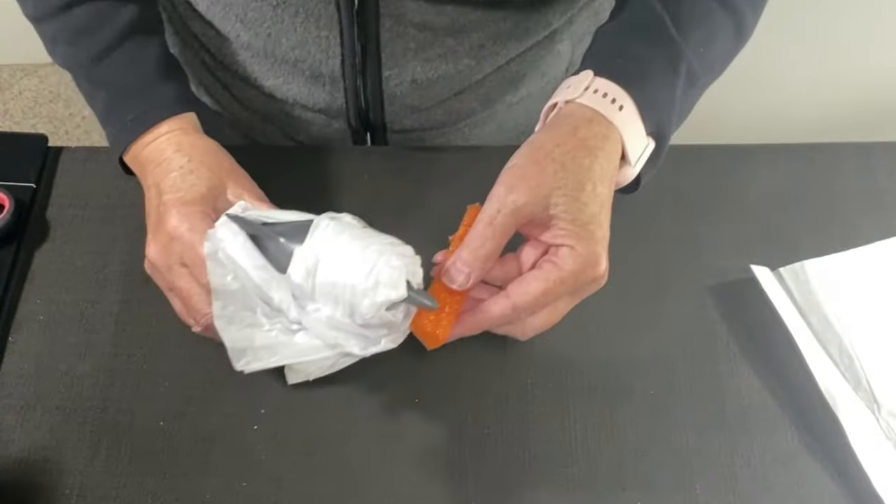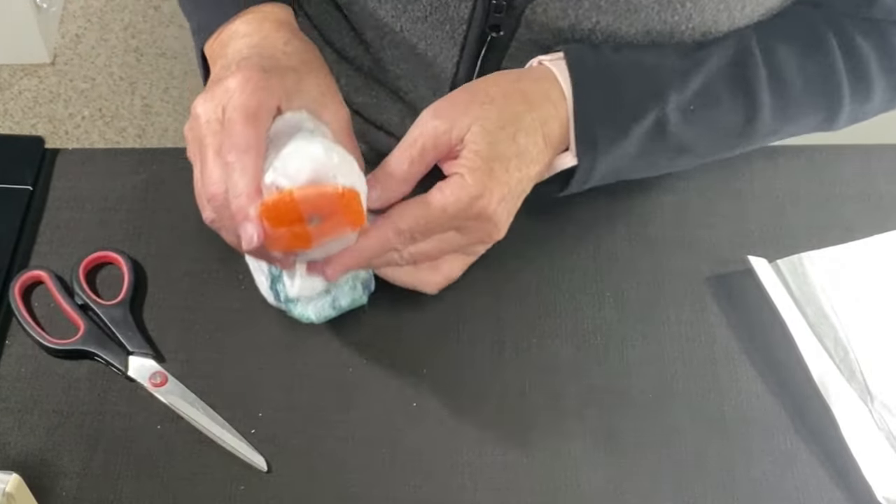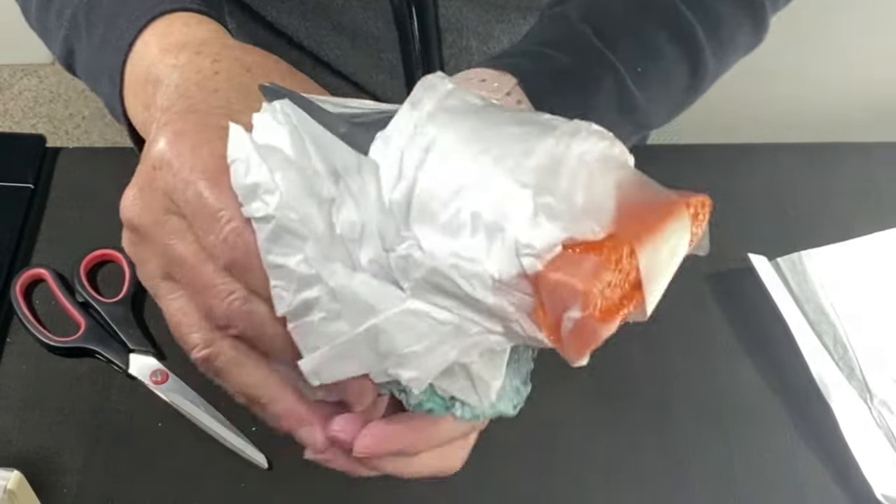I don't know if I can take this little scrap — wrapping this tape around. It gives it a little bit of protection.